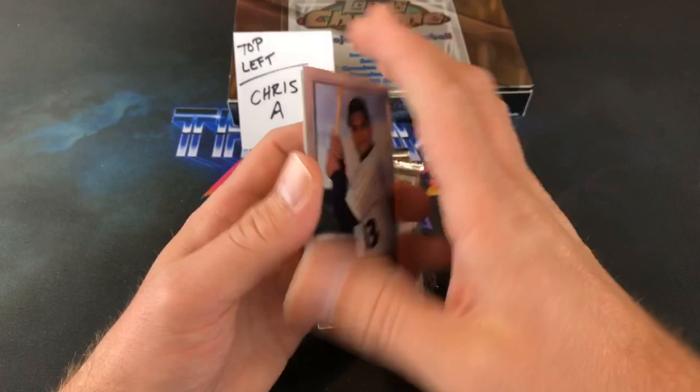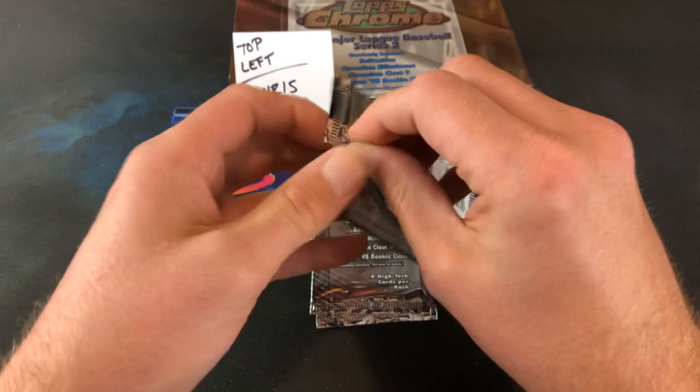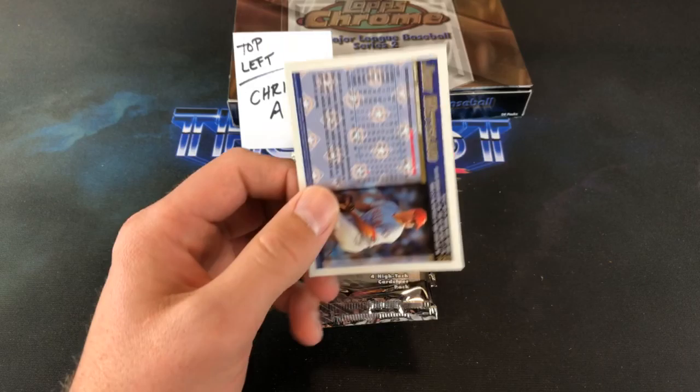Very nice-looking cards. Edwin Diaz, Fernando Vina, and John Malentin end that pack out. Juan Gonzalez — my bad, Paul. I was looking through a bunch of old cards before the break and I think some players are still stuck in my head. Thanks for correcting me on that one.